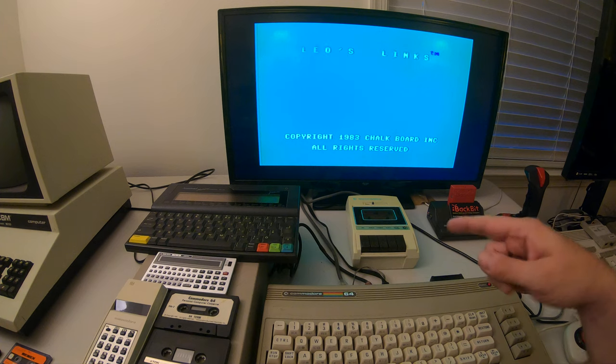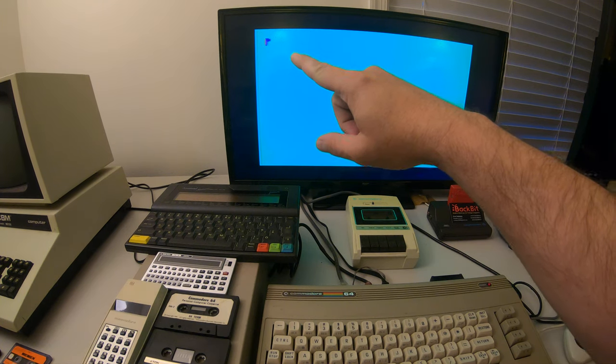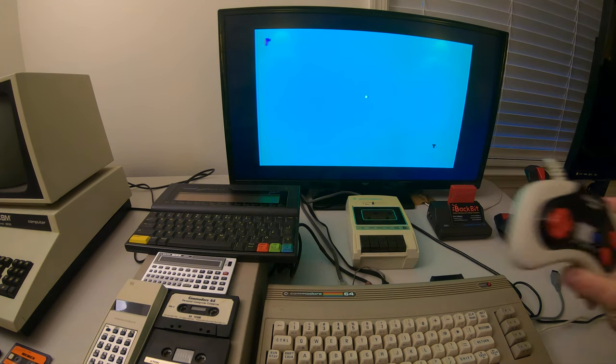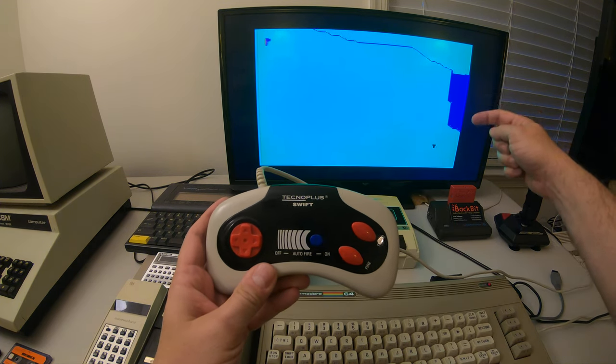I've only gotten it to go one screen further, and it does start to look like a golf game because you see what looks like where you try to hit your golf ball — that's probably the golf ball, and that's where you tee off.